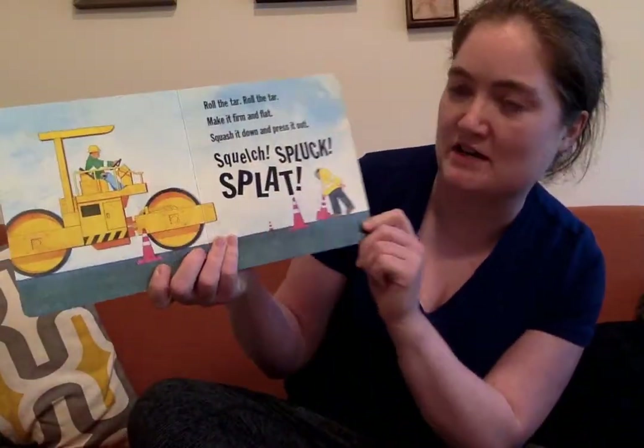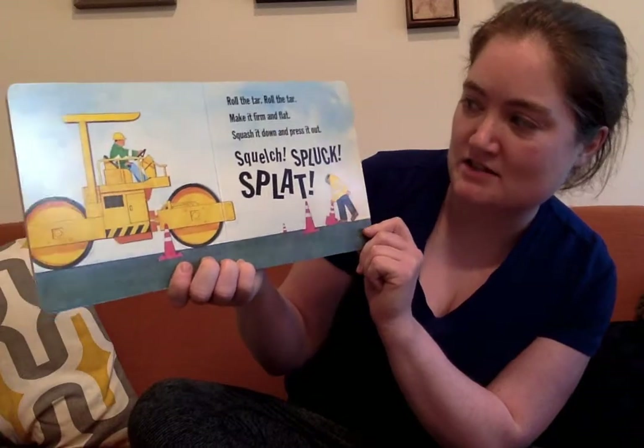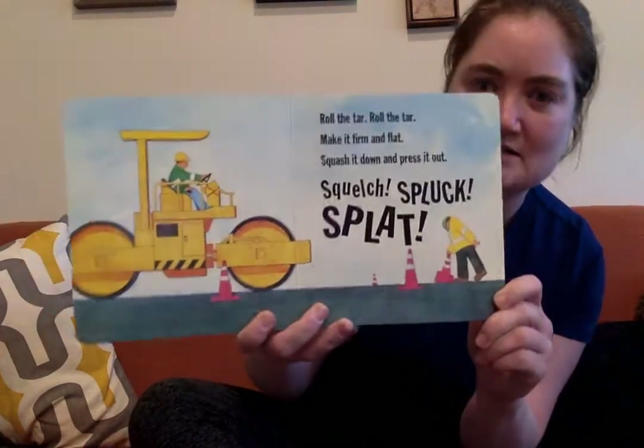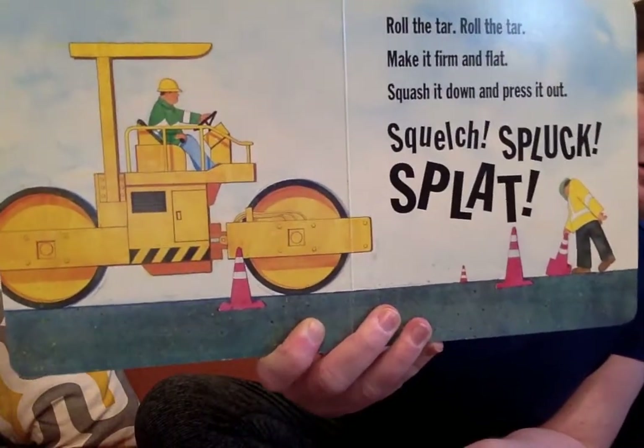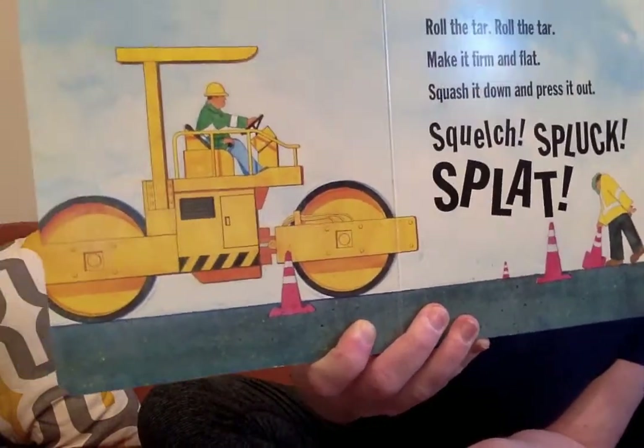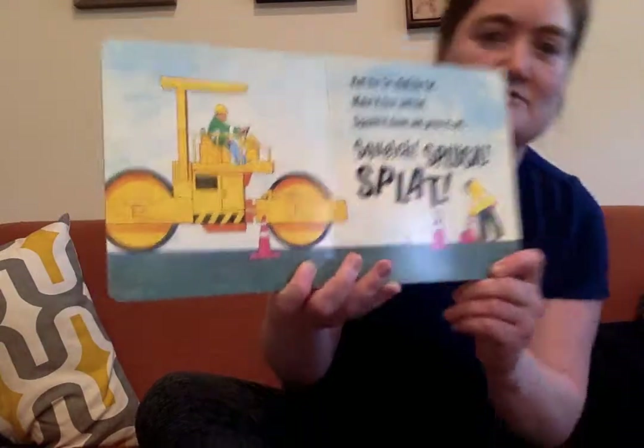Roll the tar, roll the tar, make it firm and flat. Squash it down and press it out. Squash, splish, splat. It's a steamroller — it's like when you use rollers on Play-Doh to make it flat. You're making the tar nice and flat for the road.